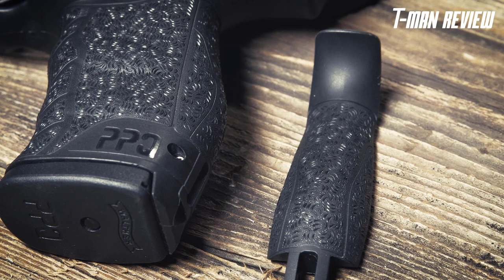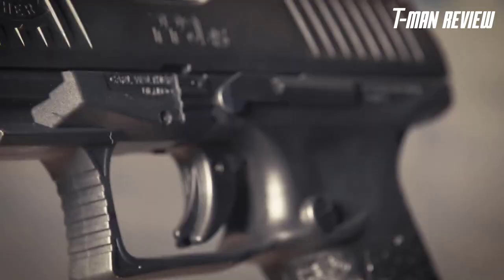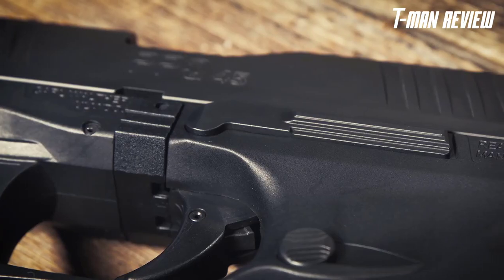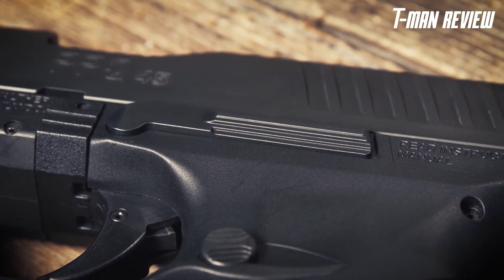The PPQ trigger is second to none — the initial pull is 5.6 pounds with four-tenths of an inch of travel and one-tenth of an inch of reset, so you'll be quickly and accurately placing follow-up shots on target. The PPQ has three internal safeties: two drop safeties and one firing pin block, for safe carry.